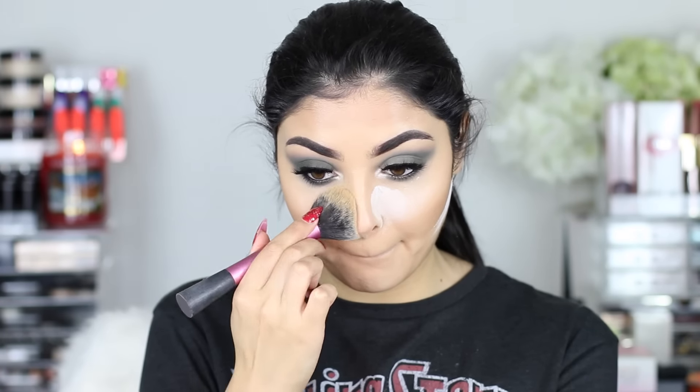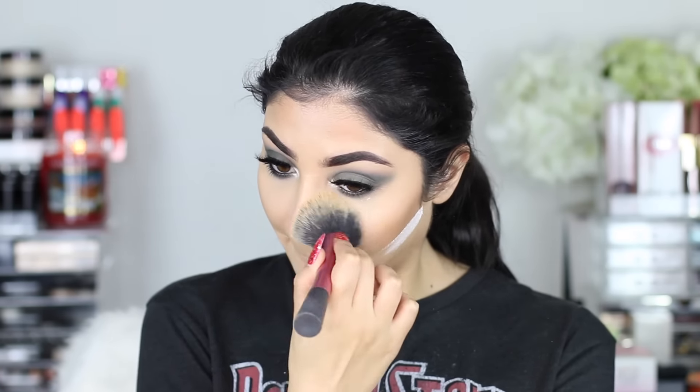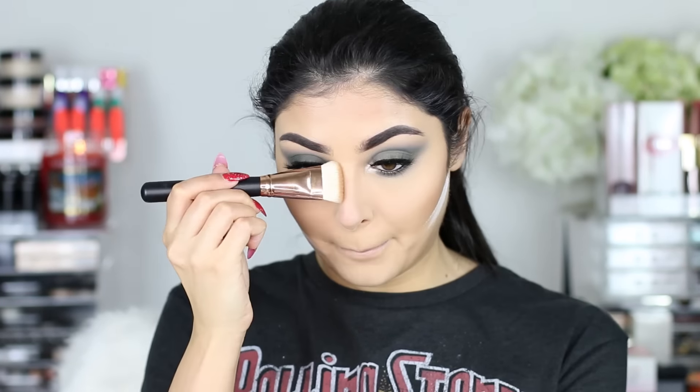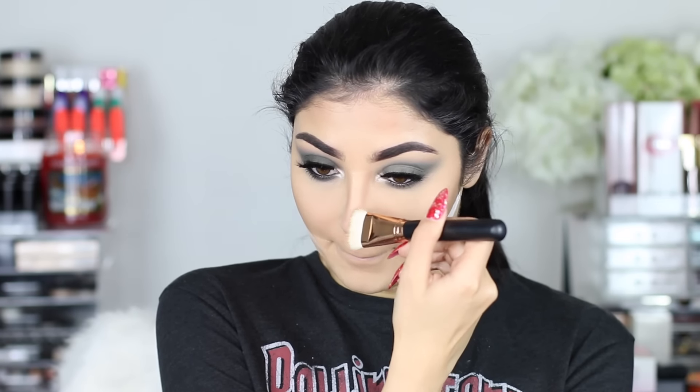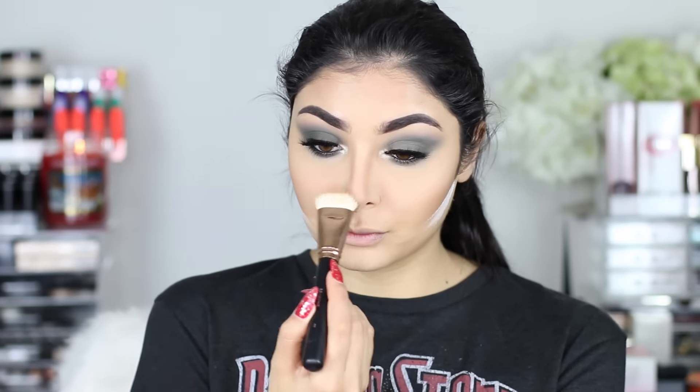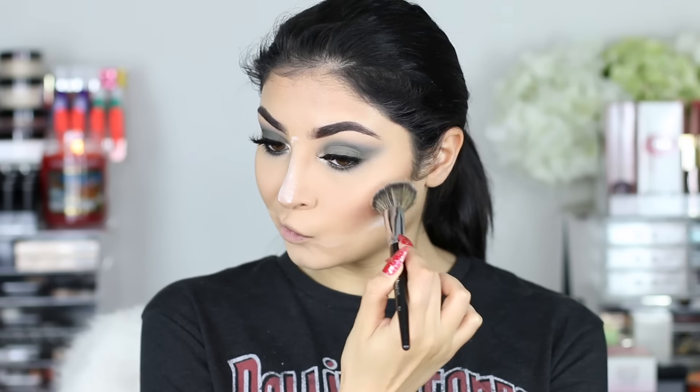And then I'm baking that under the eye and under the contour area, then wiping away the under-eye bake but leaving the jawline because I want to set that a little bit more. And then I'm just going to contour my nose with my Morphe brush — I really like this brush for contouring, you can use it for cream or powder. And then I'm fixing up the nose area with some powder before going on with blush.